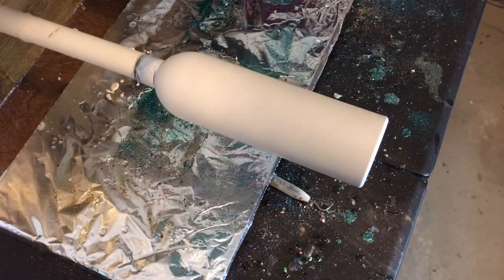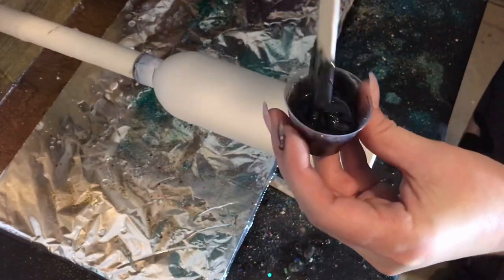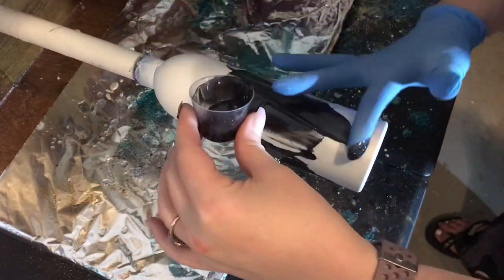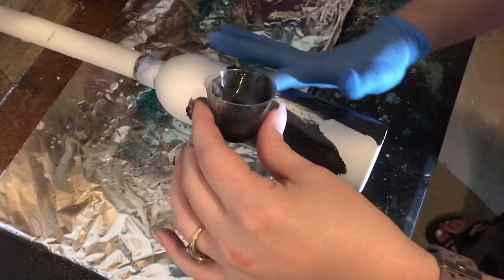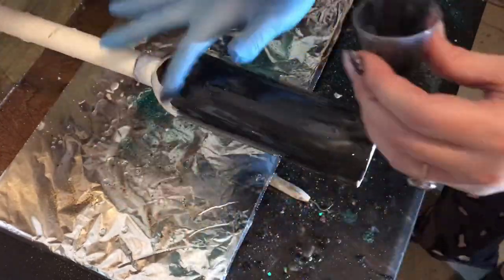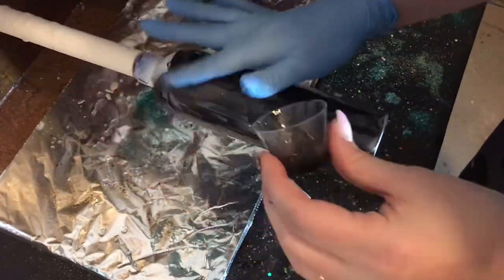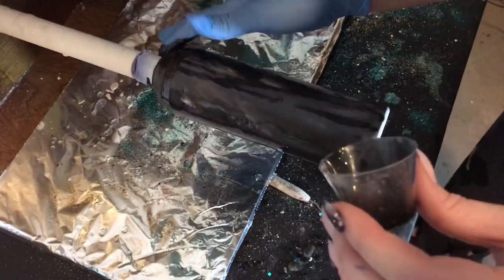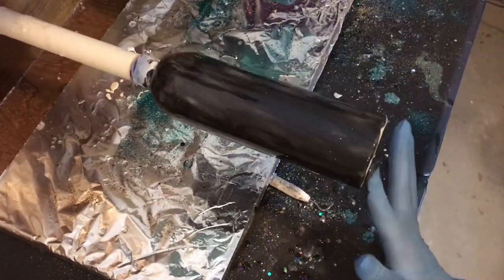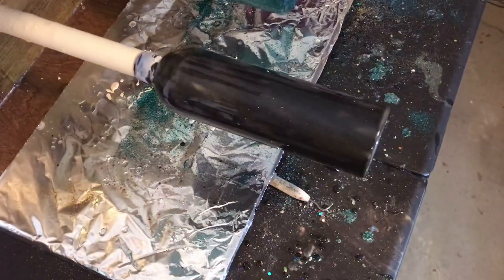The first thing we want to do is start with a prepped tumbler painted white. I do this for all of my cups, and then I mix some black mica into epoxy and apply that to our cup. I decided to tint this epoxy black just to help give a darker background for the black glitter — I didn't want any of the white paint showing through any spots that may be thinner. Apply this all over the cup, make sure you get the top edges and the bottom edges, and then smooth everything out with your finger to make sure there are no thick spots or big globs of epoxy.